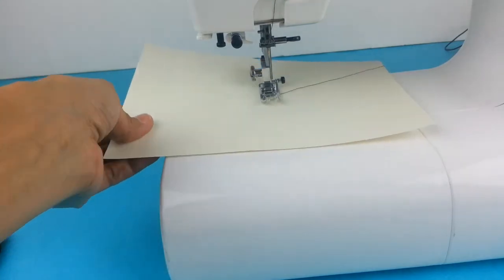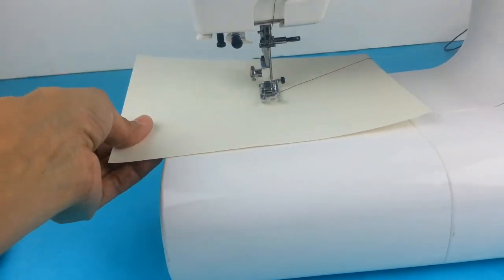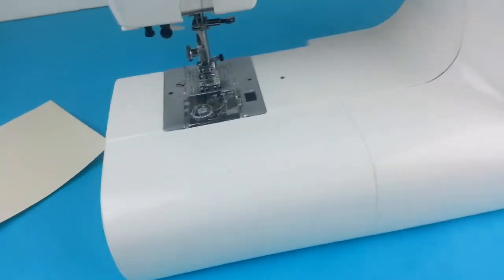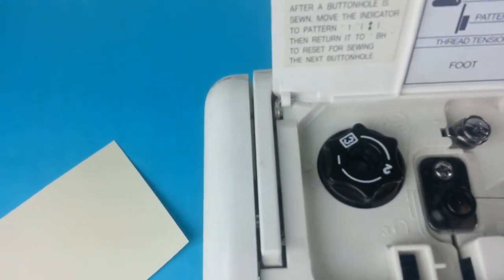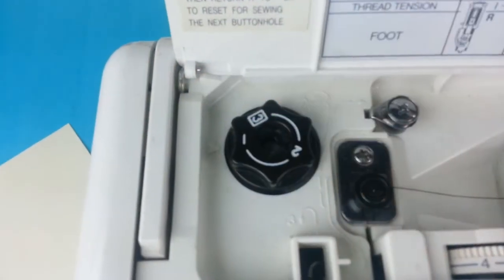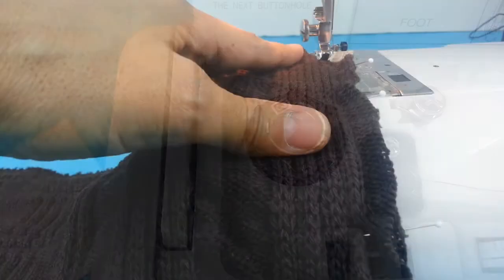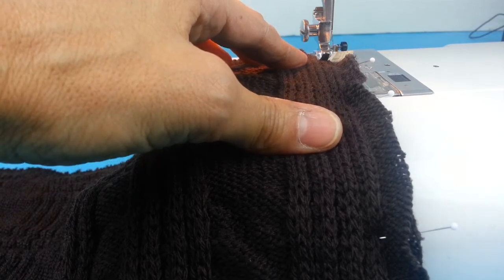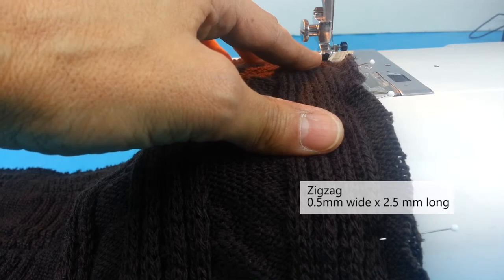I just have a regular presser foot set up on this machine, but this machine also has a setting for the pressure of the presser foot at the top of the machine, and I have it set to one, which is the least amount of pressure this machine can have for the presser foot. I'm going to try this with a very narrow zigzag set to 0.5 millimeters, and the length is set to 2.5.